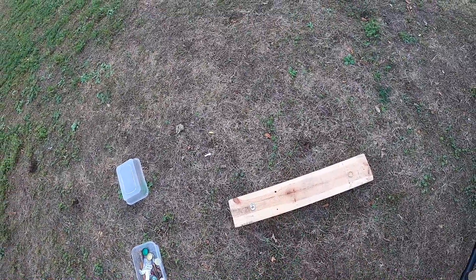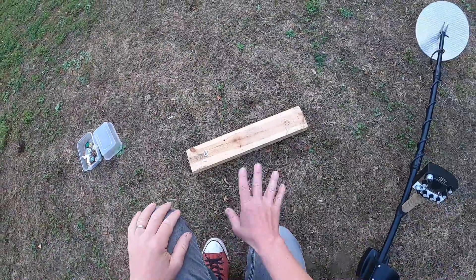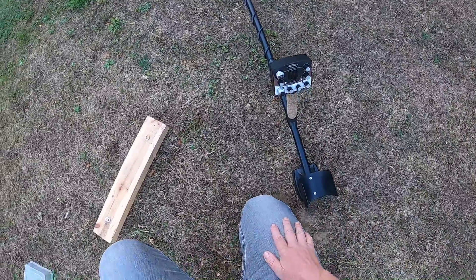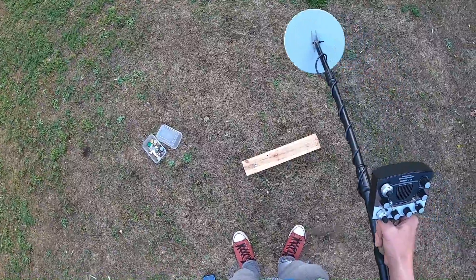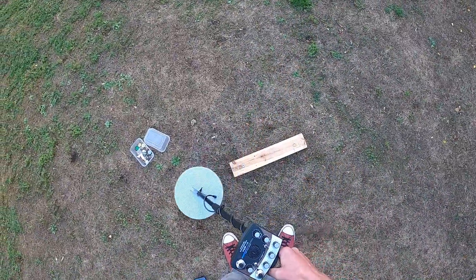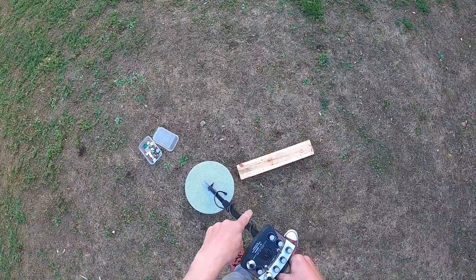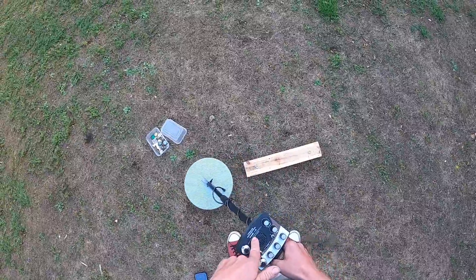So yeah, knocking out pull tabs — dangerous territory as we know, but someone asked so I demonstrate it. What I've done is basically messed with the discrimination so it just cuts that out. You've got to get it very, very fine, and every so often you might get a hit.